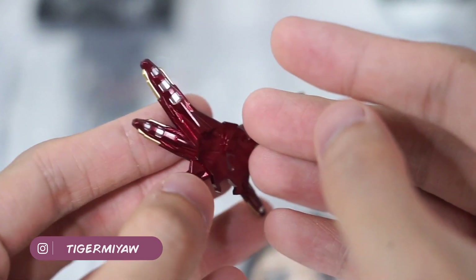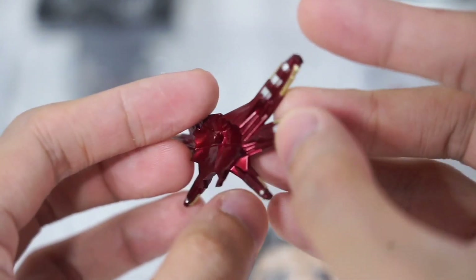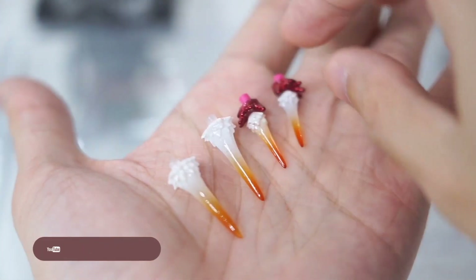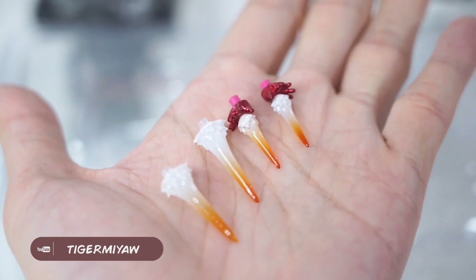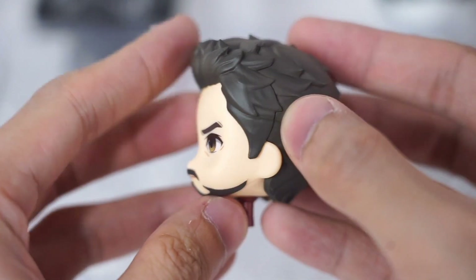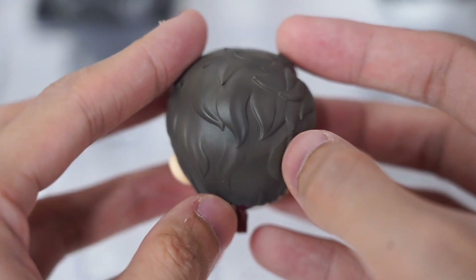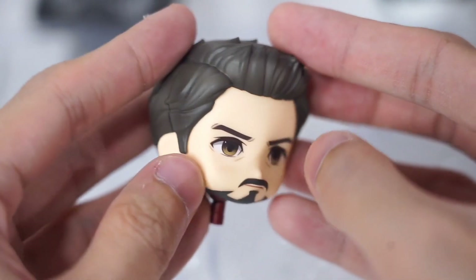The next are the weapon accessories included in the set — these are a must for any Iron Man figure. And the best accessory included in the set is the extra head sculpt. I like this extra head sculpt because it looks different from the other Tony Stark Nendoroid head sculpts.